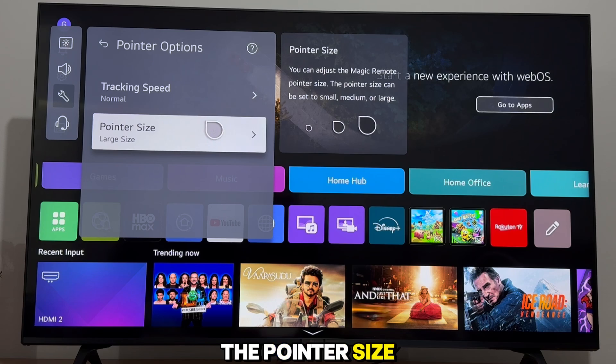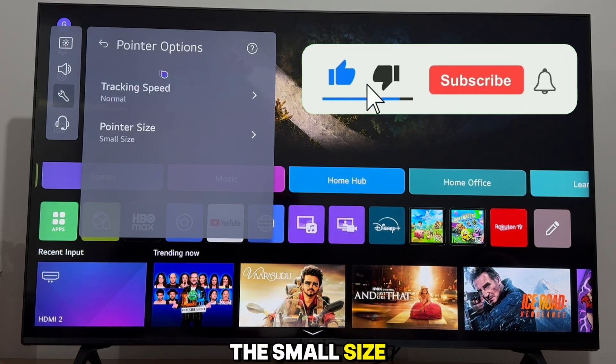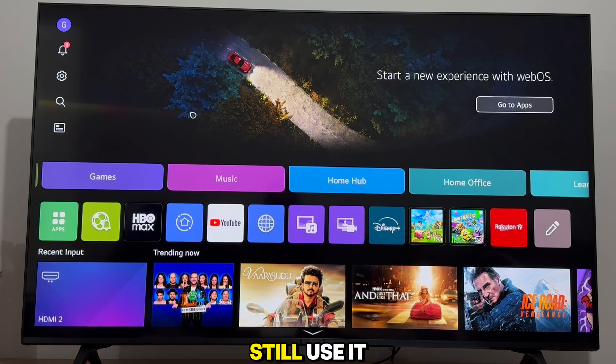You can see the pointer size option, and this is what we need. I'm going to select the small size, and then my mouse pointer will be a lot smaller, and it won't be distracting anymore, yet I can still use it to navigate.